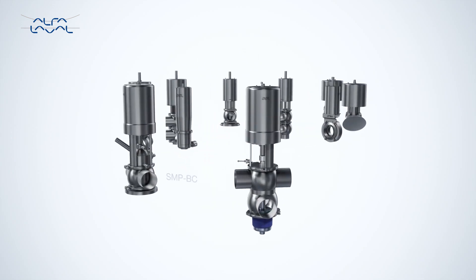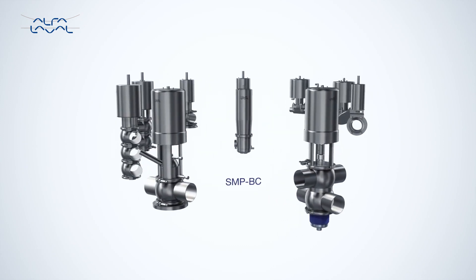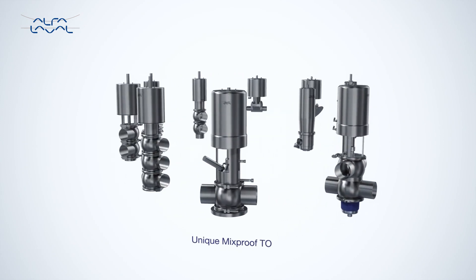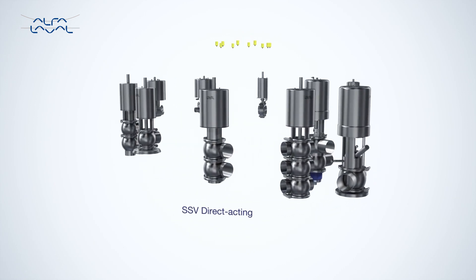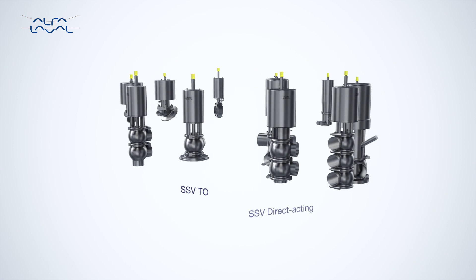Use the Alphala Valve Thinktop on all Alphala Valve valves, past and present — Alphala Valve single seat valves, butterfly valves, unique mix-proof valves, unique DVST valves and more.